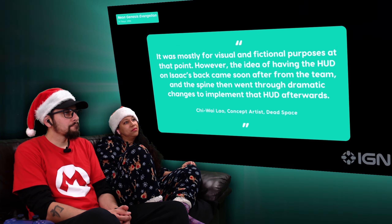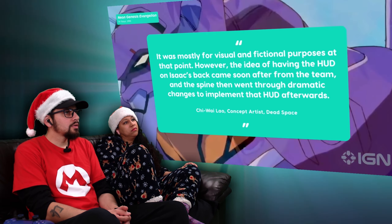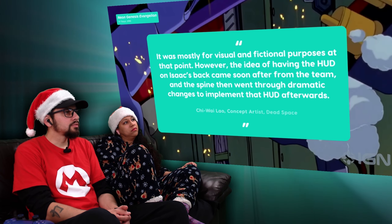"It was mostly for visual and fictional purposes at that point. However, the idea of having the hood on Isaac's back came soon after from the team, and the spine then went through dramatic changes to implement that hood afterwards."